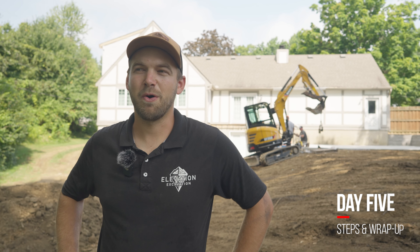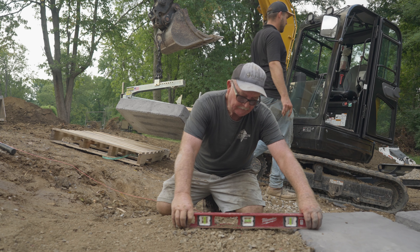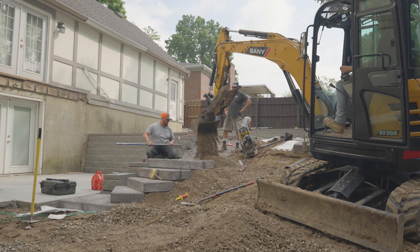The Sani is Chinese-made, and everybody is always worried — they want the name brands. Since I've owned this, a couple of my buddies have CAT and Bobcat excavators and I ran theirs, and honestly I don't see any reason why the Sani doesn't match their performance. It's just so smooth and the breakout force is great for the size of the machine. It works in all situations for what we do.